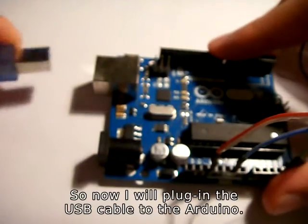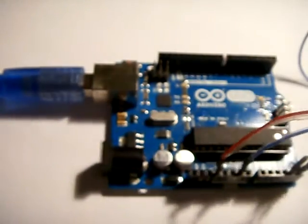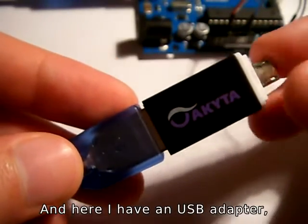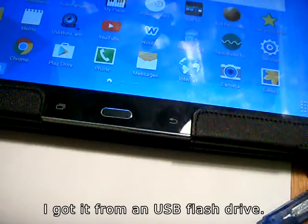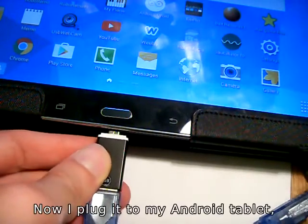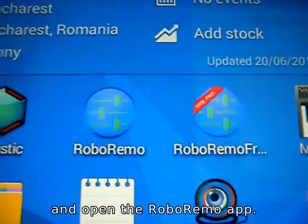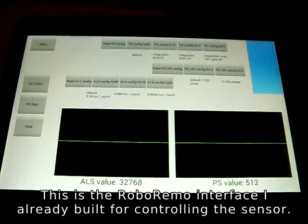Now I'll plug in the USB cable to the Arduino. Here I have a USB adapter — it's a normal USB to micro USB, I got it from a USB flash drive. Now I'll plug it to my Android tablet and open the RoboRemo app. This is the RoboRemo interface I already built for controlling the sensor.